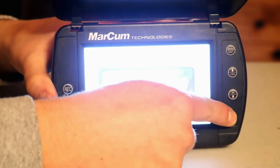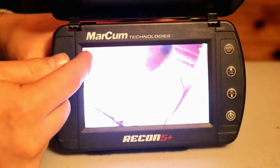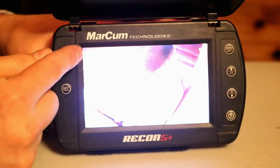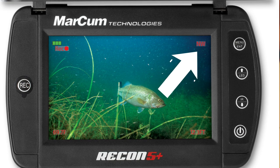To power on the Recon 5 Plus, you just press and hold the power button. The first things you're going to notice is there's a variety of on-screen features. It's got your battery indicator, and a full charge on this battery should last you around 6 hours of continuous usage. It's also got your direction, telling you the cardinal directions of which way the camera, while in the water, is actually facing — whether it's north, northwest, etc.